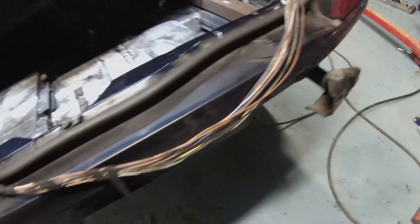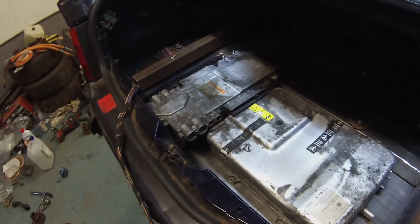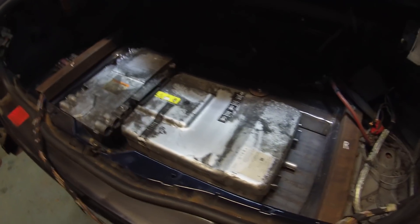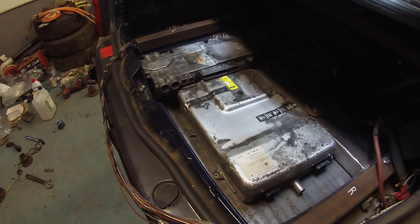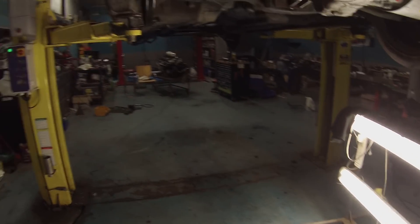It's coming along — a lot more stuff in here and out than we had last time. Charger and high voltage junction box are almost in.